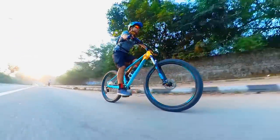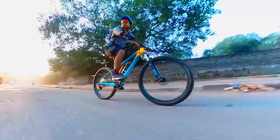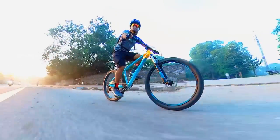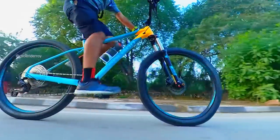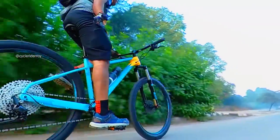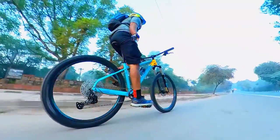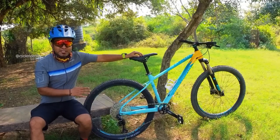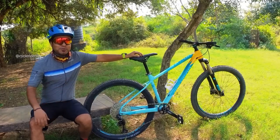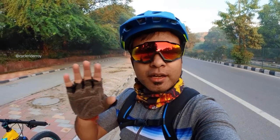On this bike you get a 1x12 drivetrain, so with a smaller chainring up front, you have to do a bit more pedaling on the road and use the highest gear. But in terms of climbing, this bike is quite suitable. The gearing ratios are very good. This road has almost a 10% gradient climb.